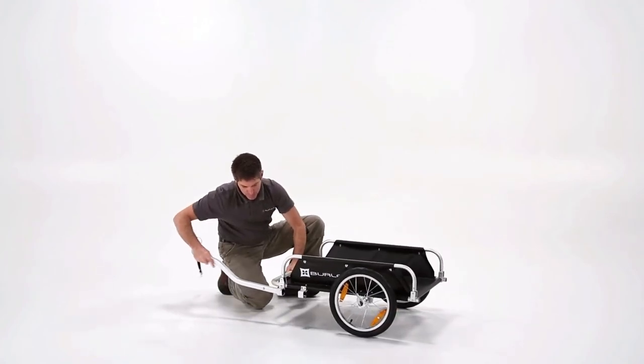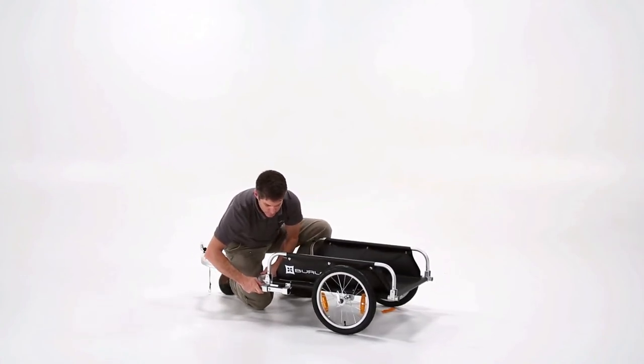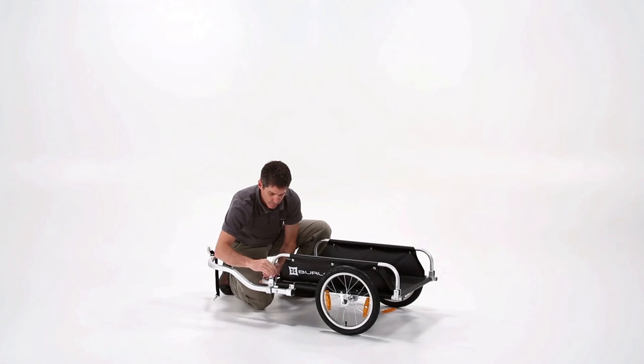Next, press the tow bar through its receiver. Remember to line up the holes on the back receiver and lock the tow bar into place with the security pin.